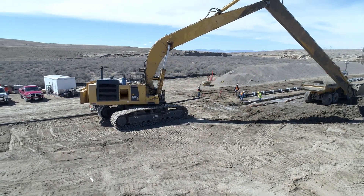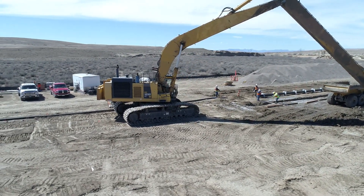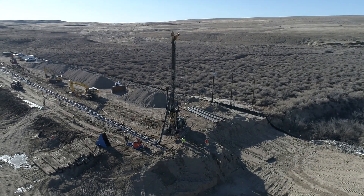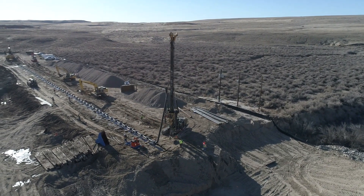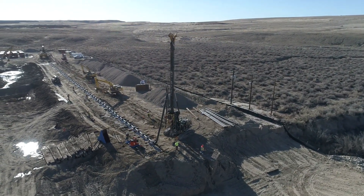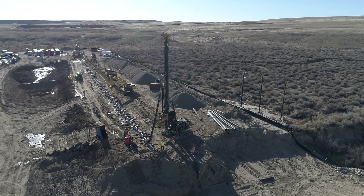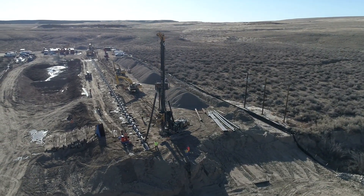Note the gravel stockpiled on the platform, which will be used to backfill the trench. At this point, excavation of the entire 450 feet of trench is complete. The HDPE collection pipe with a vertical clean-out is positioned over the slurry-filled trench, supported by wooden timbers.